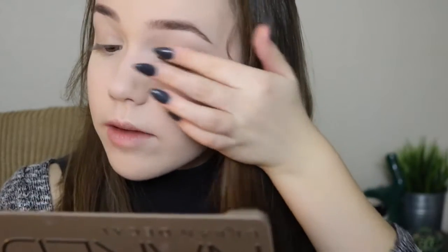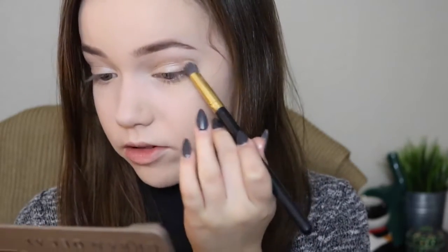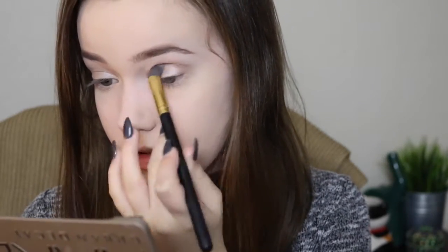Now on top of that color I am going to be adding the color Verve — there's probably a really obvious way to pronounce that — putting it right on top of that first shadow. Then I'm taking this fluffy-ish brush and using the color Tease, putting it into my crease just to add a little bit of definition.